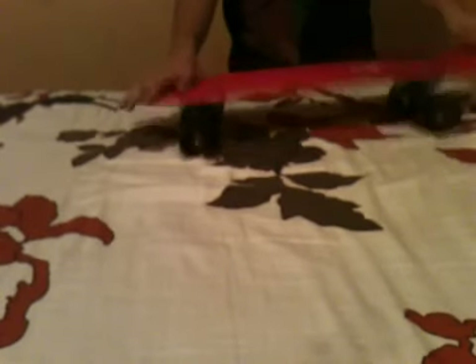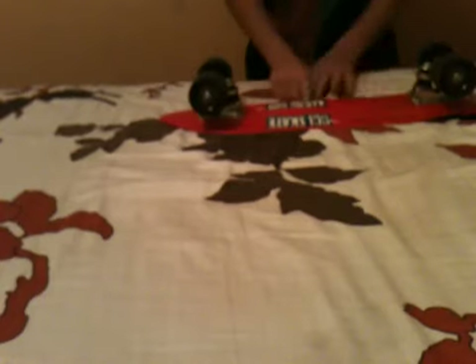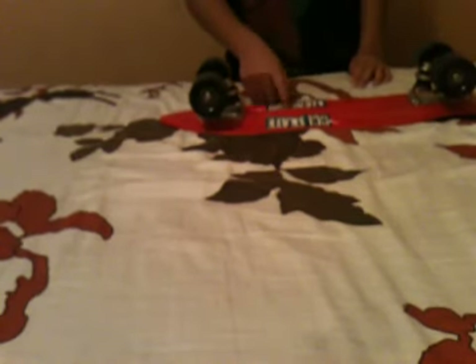Hey guys, today I'm going to be showing you the parts of a skateboard. So today we'll just start off with a deck. This is the deck right here on top. Right here is where it's supposed to be the graphic. But unless you have a Penny Australia board, you will have it depending on what kind of board you get.